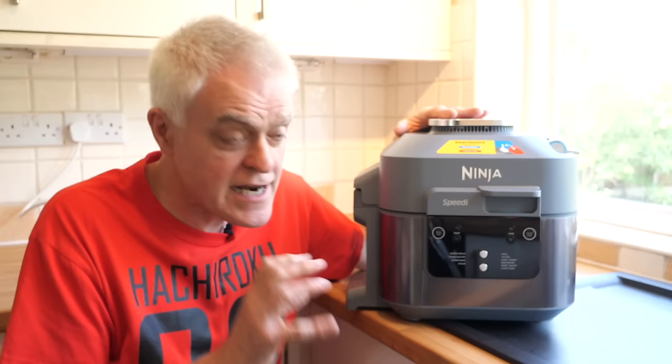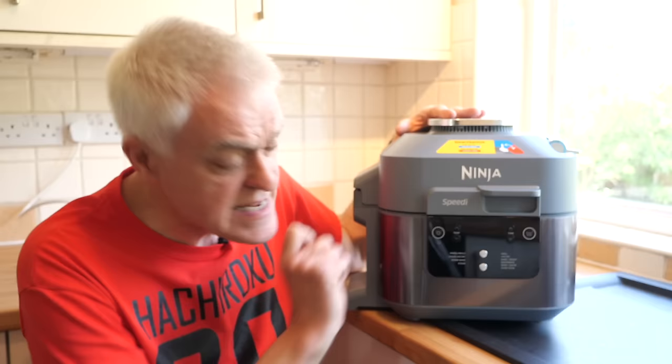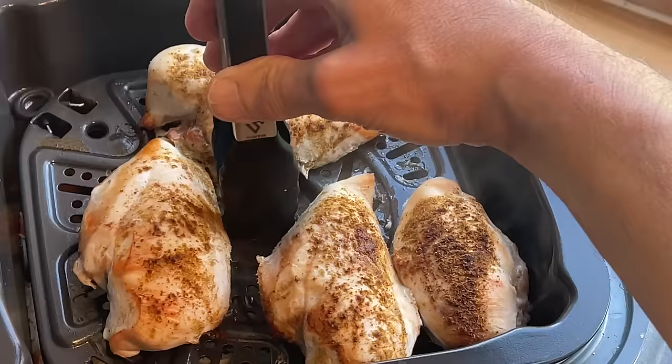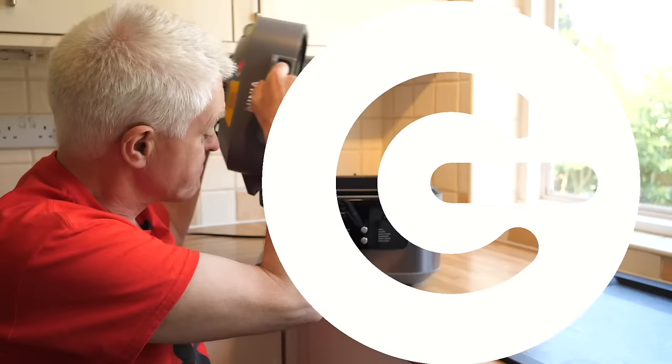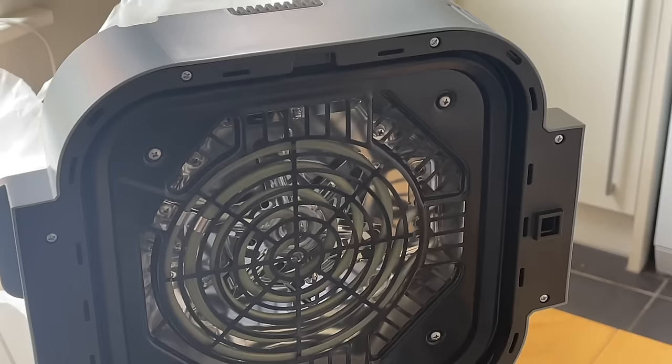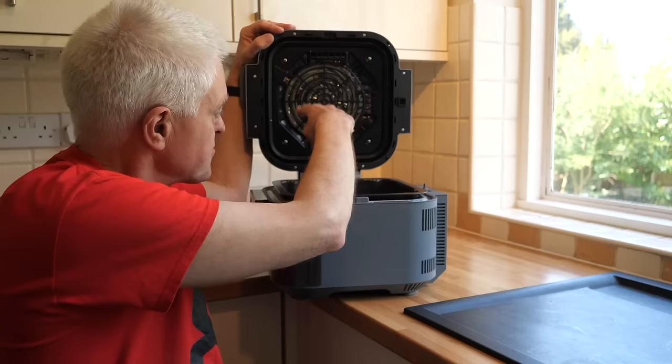The special function on this one that does make it different — and potentially game-changing, yes, I think it might actually justify the phrase — is speedy meals. This uses a layered approach in the device to cook multiple things at once, cut down on washing up using fewer pots and pans, and cook things quicker.